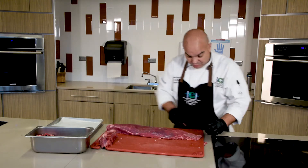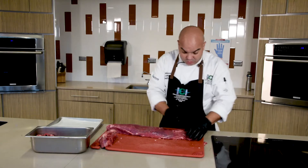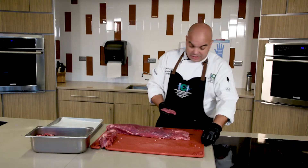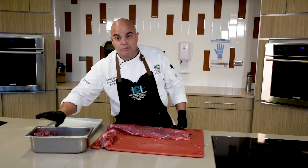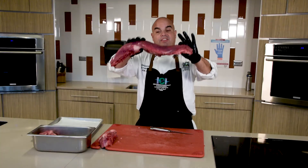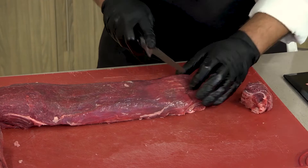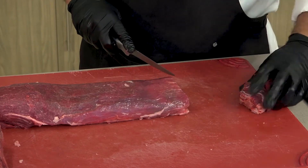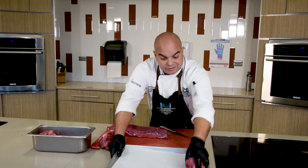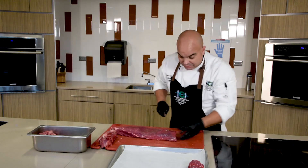Now we are ready to start creating our fillet. We have the tip, which we normally cut about two inches off because it's too thin. Some people like to fold it in and make a whole steak out of it. What I like to do is put it with the other edible trim. These first three cuts are not as thick as the center, so these are going to be the beef tornados — anywhere from four to six ounces.